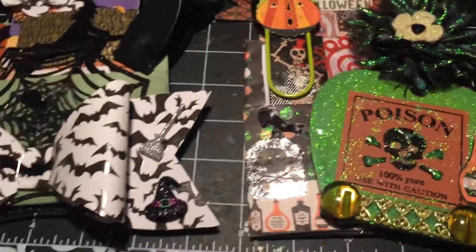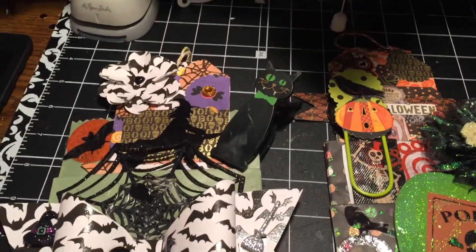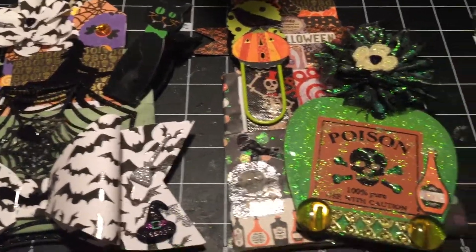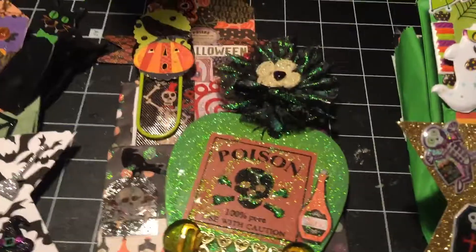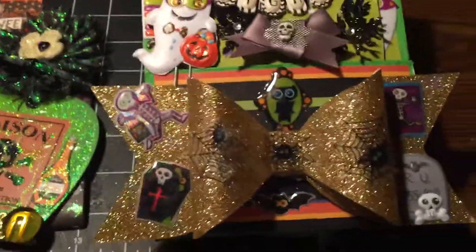I'm gonna do some crafting, and tomorrow I have to go grocery shopping. Little Hunter man has decided he's gonna give me some menus to cook — he said, 'Mama, you gotta start cooking more like you used to.' Yeah, he likes to tell me what to cook! But you know, I'm gonna enjoy this time I have left with my little boy.